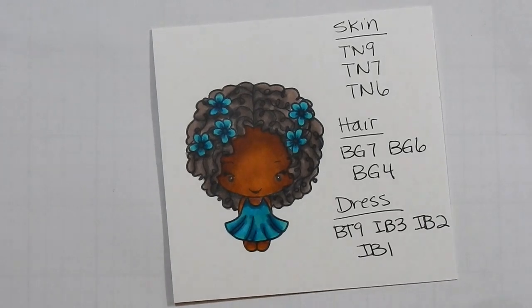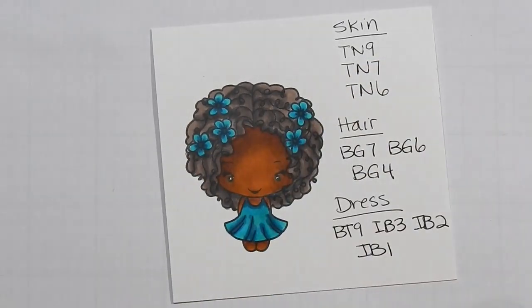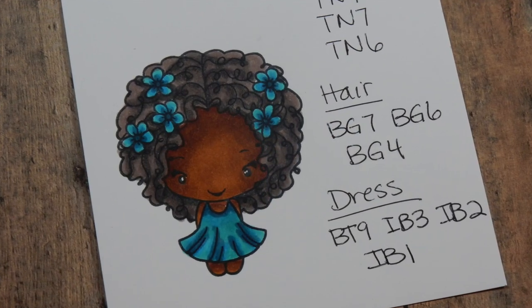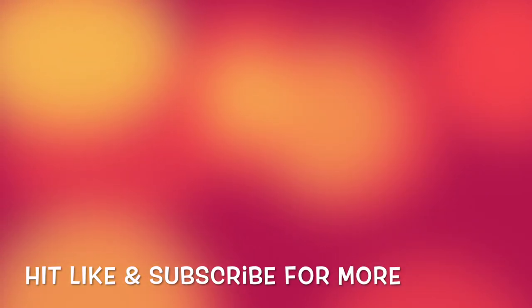And then that's it! I hope you guys enjoyed this. I do add a white jelly roll pen to the whites of the eyes to make them a little bit brighter. If you are a pro with alcohol markers, leave us some tips. Otherwise, I hope beginners found some inspiration on some different color combos they can use. I will catch you guys next time. Bye!